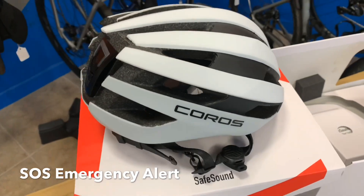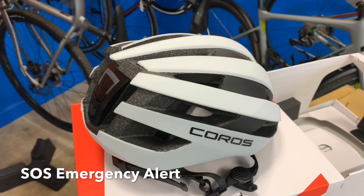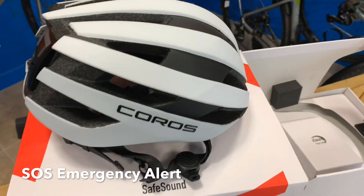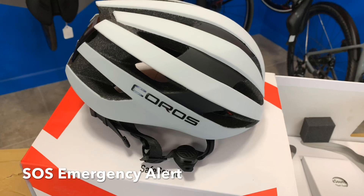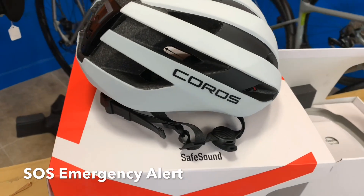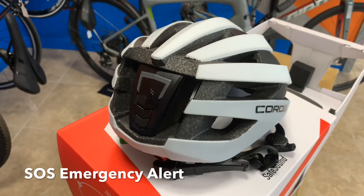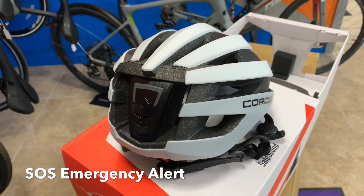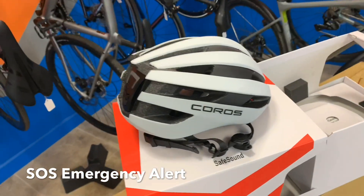Another feature is what they call the SOS alert system built in. There's an app you can download to your phone — since this is a Bluetooth-enabled device, you need your phone with you. You can put emergency contacts in the app, and in the event that an impact is detected, it will send an alert to whoever you have listed — I think you can list two or three people. It will not only alert them, it will also pin your location. While doing that, the rear tail light will start flashing an SOS signal, so hopefully anyone who sees that would recognize it as SOS. That's a really neat feature that we liked.